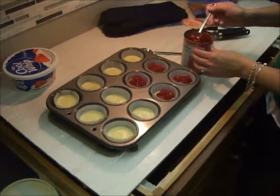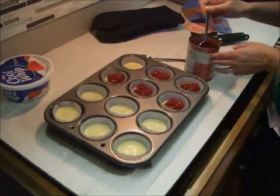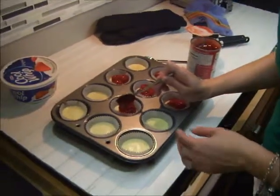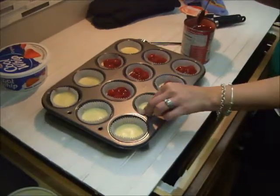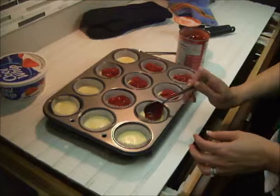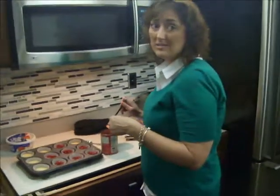I know some of you like cheesecake from a particular restaurant that has cheesecake in its name — like red velvet cheesecake. I've also known one of our viewers to offer to share a piece of red velvet cheesecake with me and then eat almost the entire thing! With this recipe, you can actually eat an entire cheesecake — which is just one of these — by yourself. It's three or four bites and it's delicious.